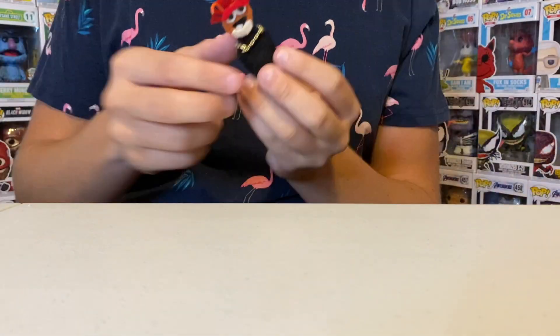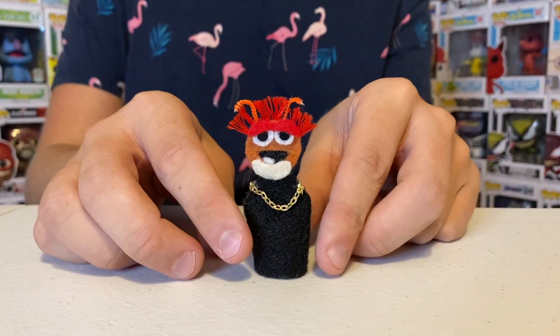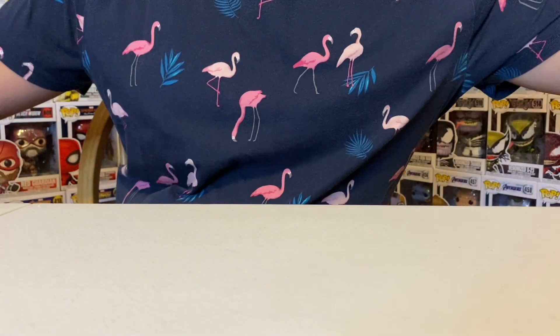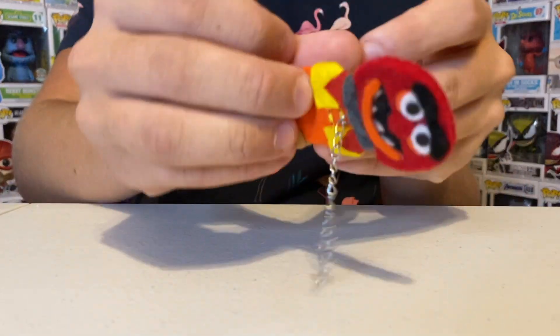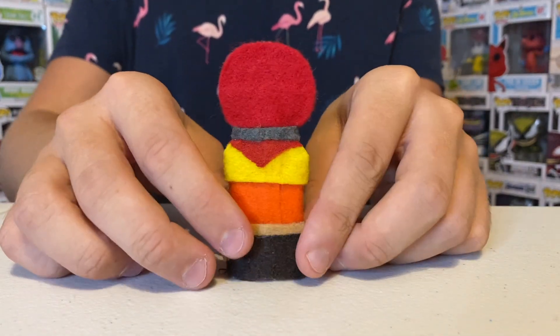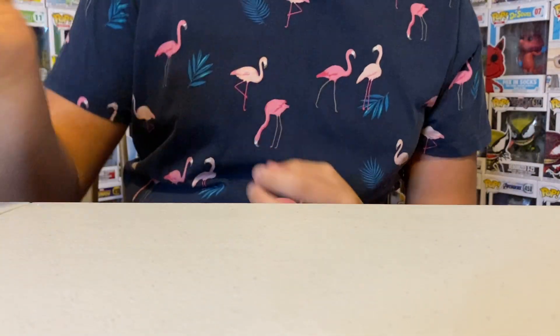Up next we have Pepe the King Prawn with his gold chain — this is an updated Pepe from the other video. And we have an updated Animal. This one has pants. And then we have Robin the Frog — this is another updated one.